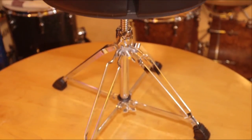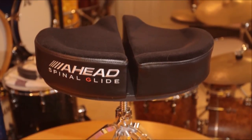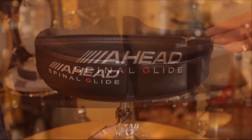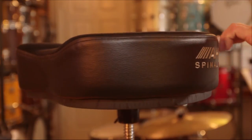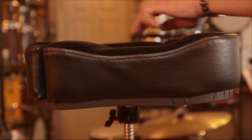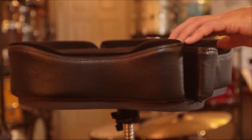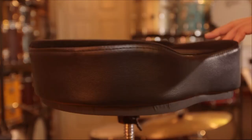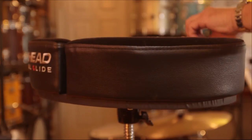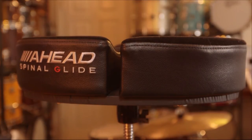So that's about it. Bottom line is I really like it. Build quality, fit, and finish are all very good — it seems well thought out and durable. But most importantly, it really is extremely comfortable. It genuinely does make a difference on those marathon gigs or long practice sessions. All things considered, a pretty reasonable price for a real upgrade to a piece of gear you use pretty much every second you're playing.